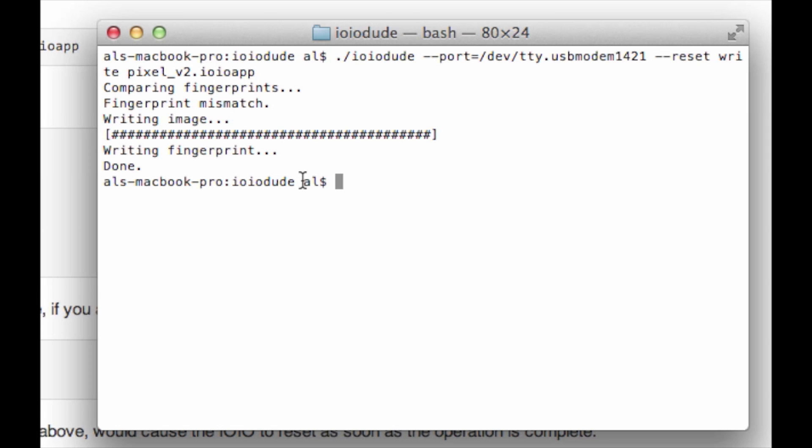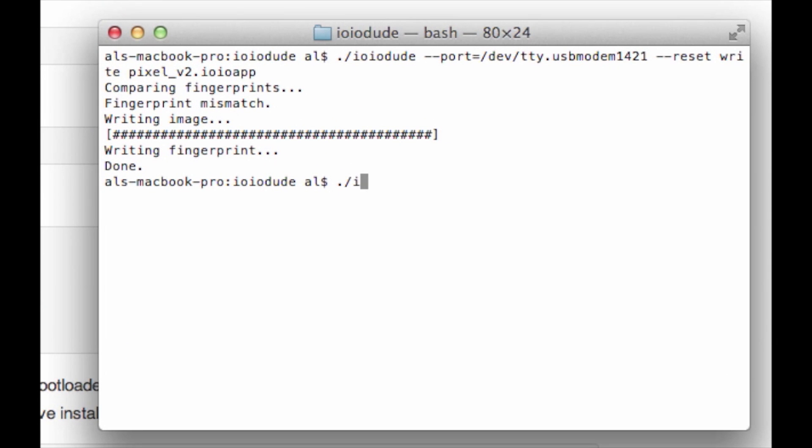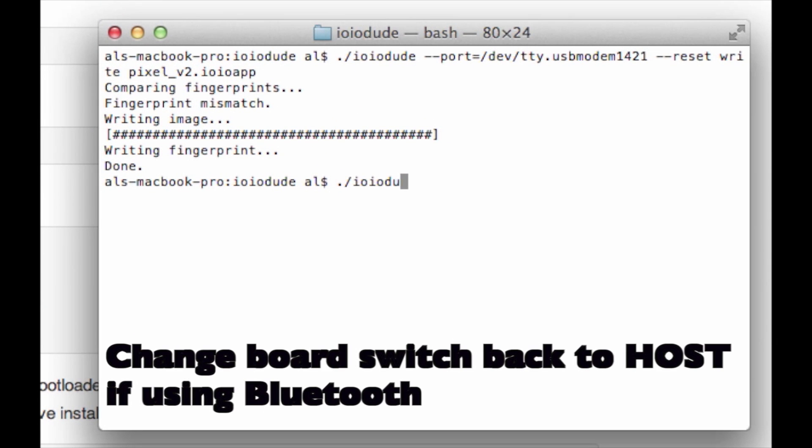And there you have it. We can also do a check and just double check that we've got the right firmware now uploaded. So let's just check the version just for fun.